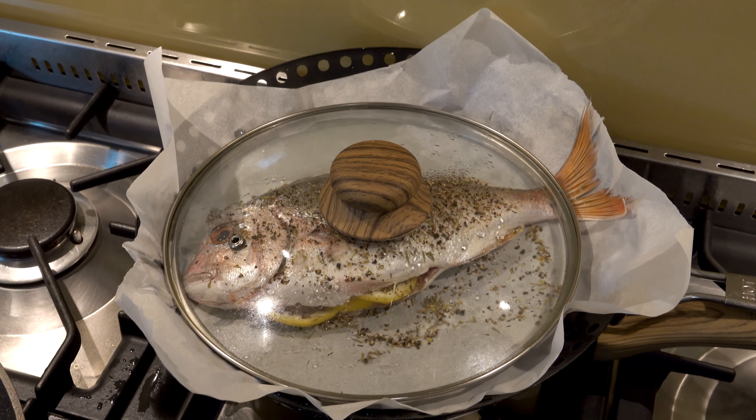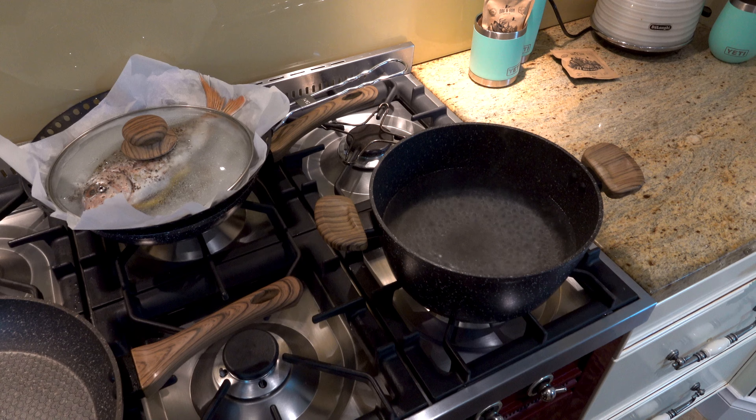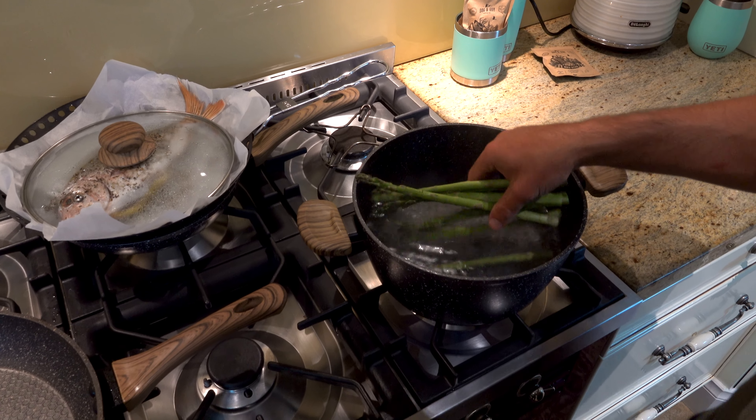So that snapper's on now, it's steaming away. What we're going to do is start with the second component and that's the seared asparagus. First we're just going to drop it in a hot pan of boiling water, give it about a minute, strain it, and then we'll do the rest of it.